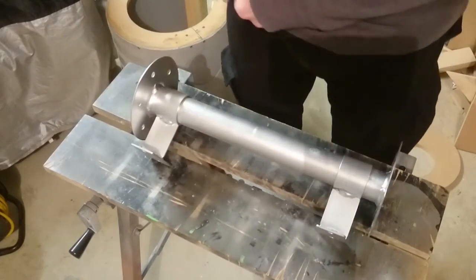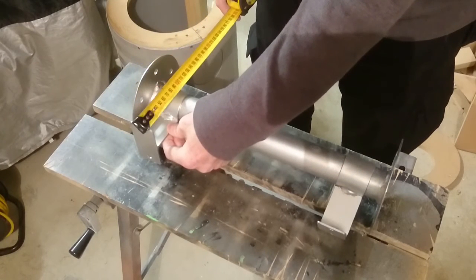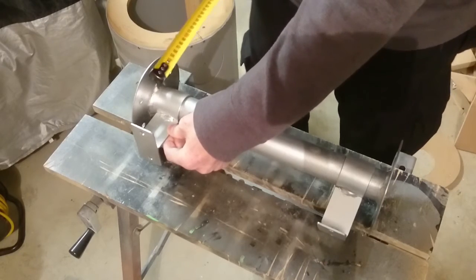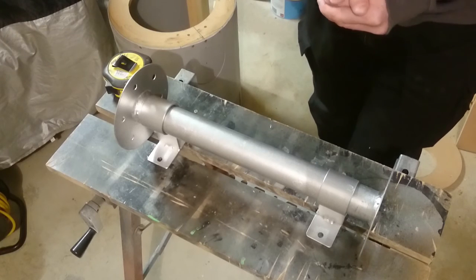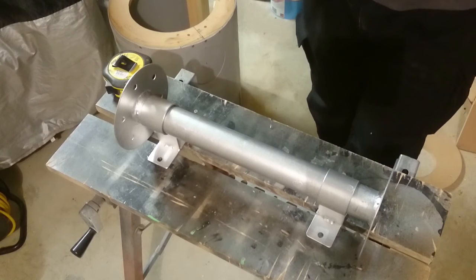The height of this is important, especially for my R2 unit. The height is 90mm from the bottom of the plate to the centre of the pipe. I've been putting all these measurements on our Facebook page, so you can see exactly how it all goes together. Until the next video, which will be more work on the legs, thanks for watching. See you later.